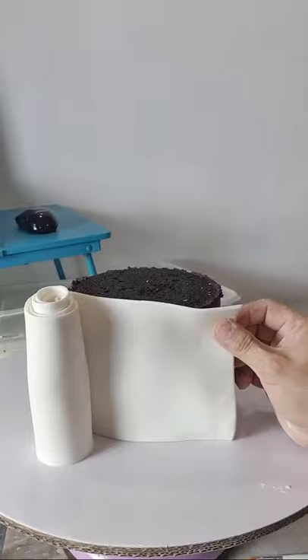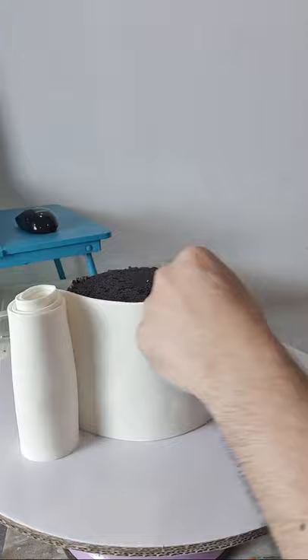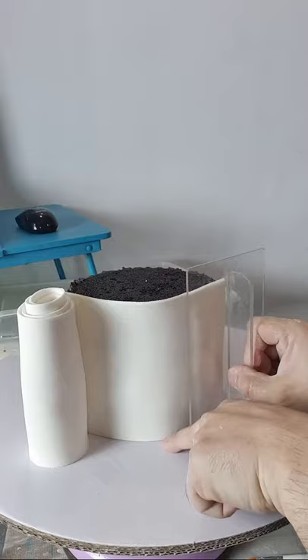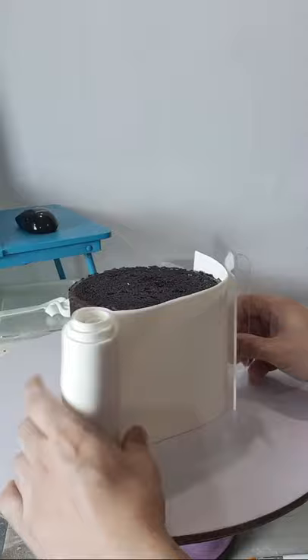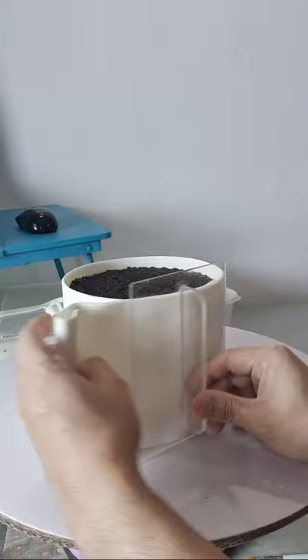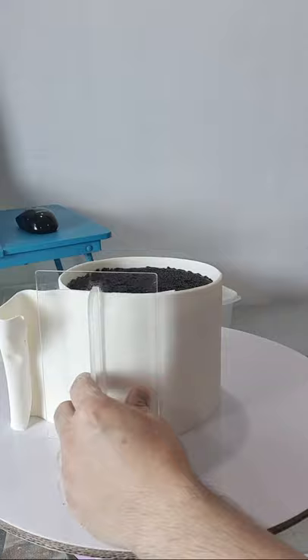Yung niroll natin na fondant — kaya ang gusto ko nag-work ako sa malaking cake board para marami kong space para hindi nalulukot yung fondant ko. Isasanggal ko lang sila. And dito nagagamit natin yung acrylic na fondant smoother. Make sure na nakalapat. Itap yung ganyan yung fondant nyo para lumapat dito sa cake board. And then paikutin nyo lang — tap-tap nyo kailangan nakalapat yung fondant natin sa board.